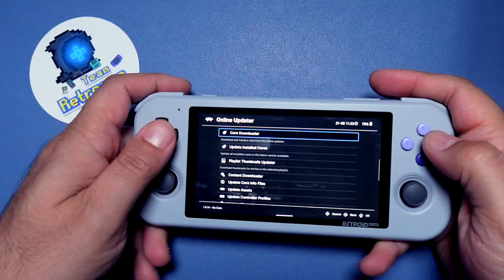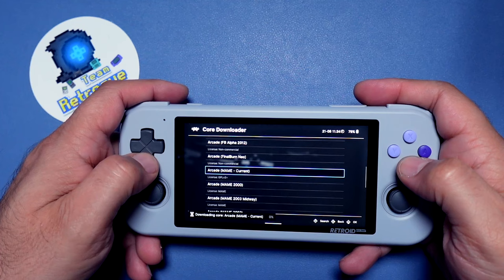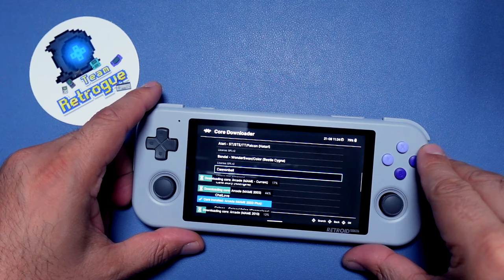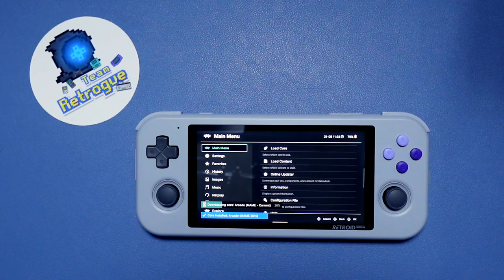The first thing that we need to do is just make sure that we have the right arcade core. So we're going to go into the core downloader. We need MAME 2003 and we also need Final Burn Neo. But if you so choose you can go ahead and download all of the arcade cores — they don't take up a lot of space and it doesn't hurt to have them just in case you have an arcade game that doesn't run using the two cores we are working with today. That's one thing I've learned about emulating old arcade games: the cores are pretty fickle. One core will work with one game but might not necessarily work with another, so you'll have to tinker a little bit.